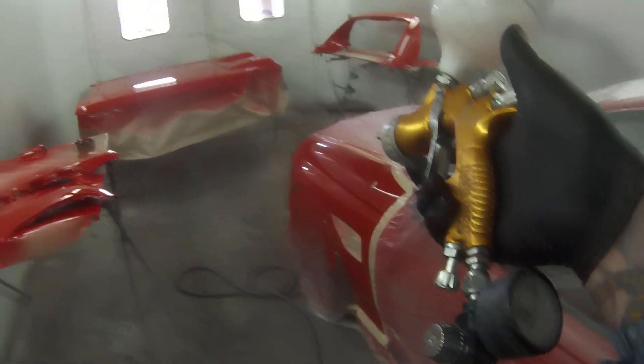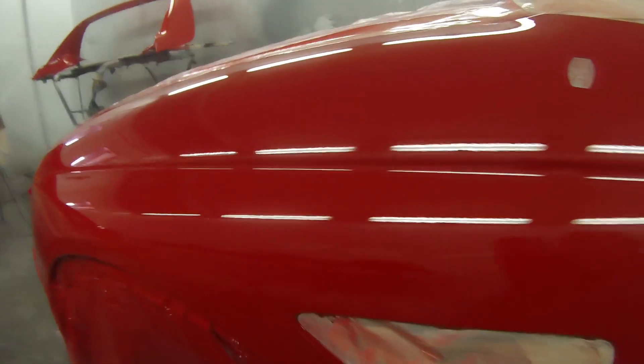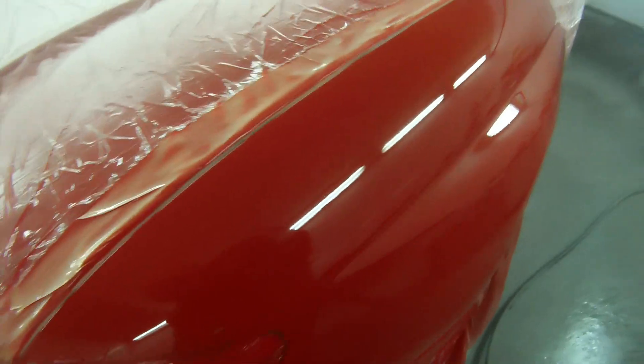The TE10 air cap is the low-volume, low-pressure setup, and that is more suited to medium solids paints. Whereas the HV30 and the TE20 will give a bit of a thicker orange peel, I find the TE20 perfect for most situations, because through setup of the gun and application, you'll just about be able to get anything from the European right the way through to the Japanese style finishes.